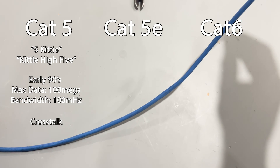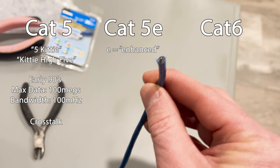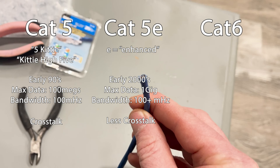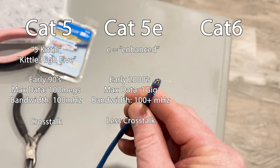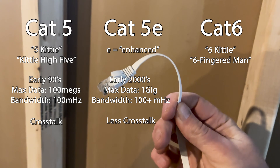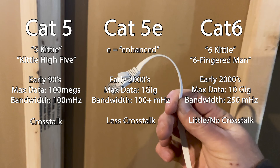Cat5e was developed in the early 2000s. The E stands for enhanced, and it certainly is. Data rates jump to 1 gig, 100 megahertz or more of bandwidth, and it has way less signal interference. Cat6 was developed just a year after Cat5e and improved the max data rate to 10 gigs and a bandwidth of 250 megahertz or more. Future-proofing my home means I need to use Cat5e or Cat6 cable. I'm using mostly Cat5e because I've already got a roll of it and it's ready to go.